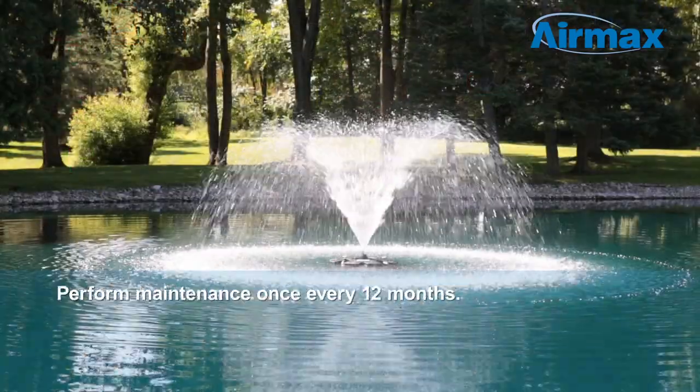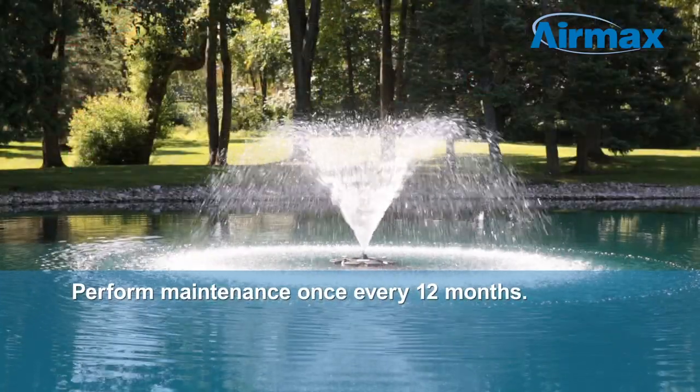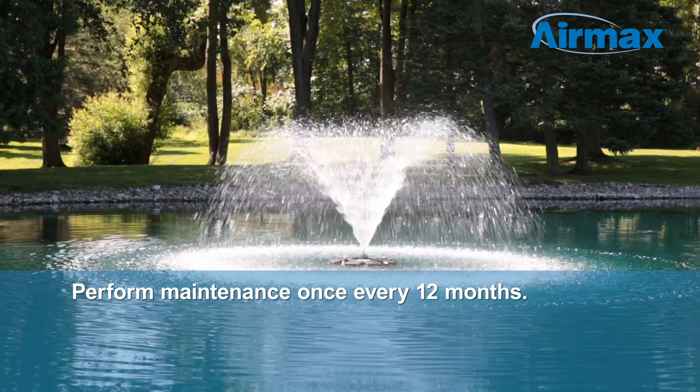Hi, this is Scott from Aramax. Today we're going to show you how to perform maintenance on your Eco-Series ES05 half horsepower fountain. We recommend performing maintenance once every 12 months to keep your fountain running its best.